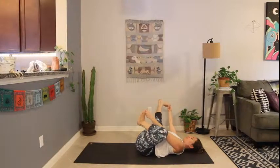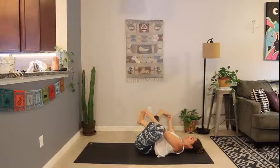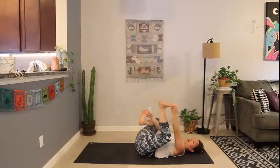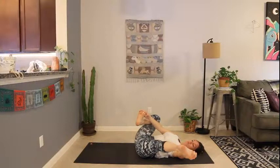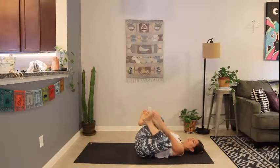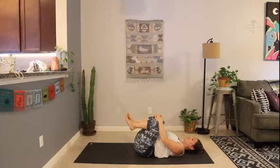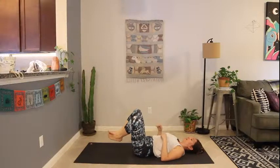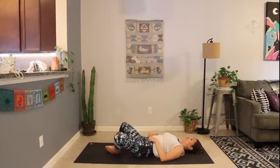Extend the right leg long as you draw the left heel in, then switch sides — right heel comes in, extend the left leg long and open next to you. Release, drawing the knees in one more time. Squeeze. Release the feet to the mat. Soles of the feet together, knees open. Bring one hand to your heart and one hand to your belly.